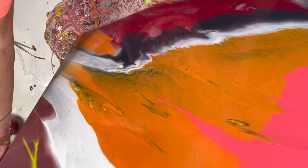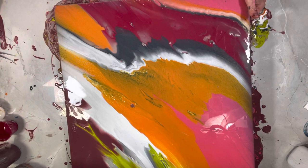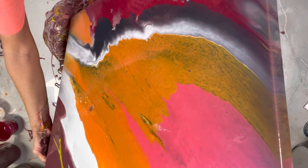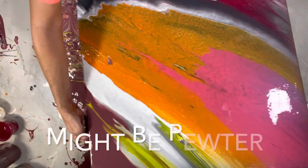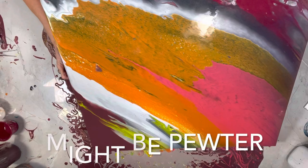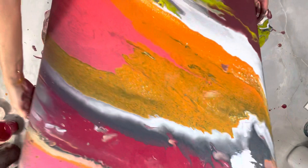I might just let this stuff sit and not do anything to it. How is that possible? Oh geez, look what I just did — all right, I'm just going to go with it. That obsidian might have some blue in it. I'm going to wreck my 'no blue' rule — I'm getting good at flipping these canvases around.